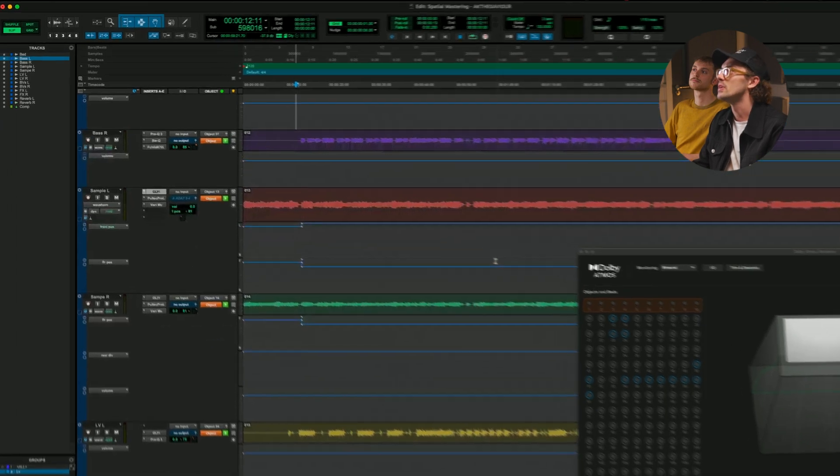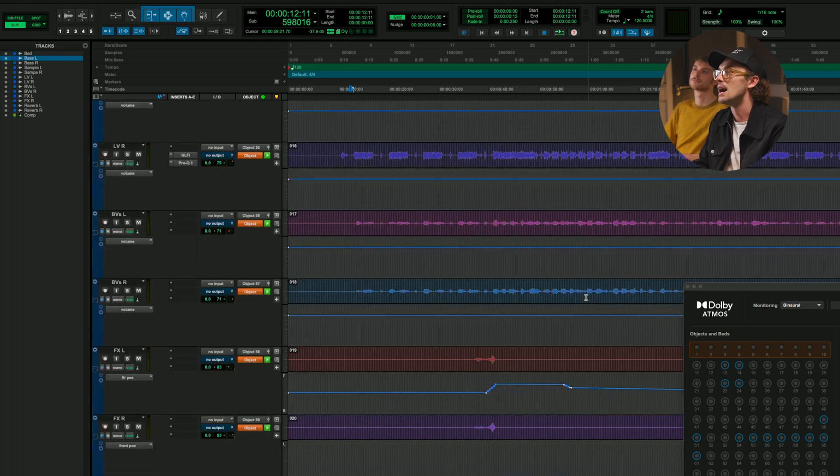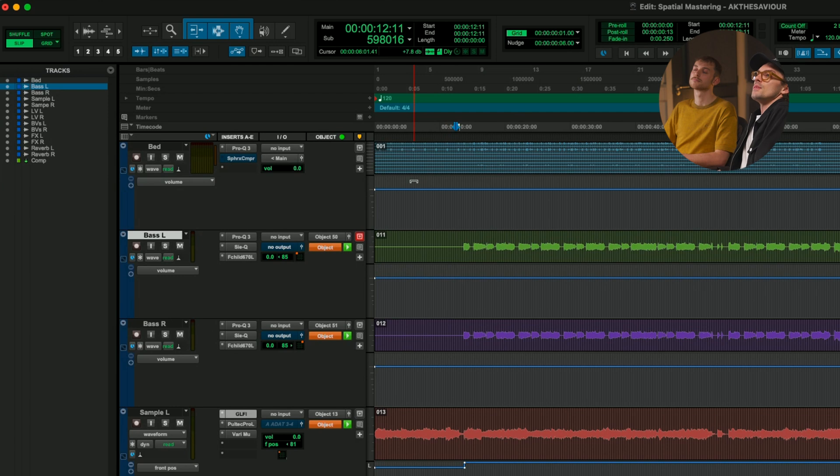I've got Al here who mixed this particular track and I did the special master. Between the two of us, we want to walk you through the process of the track and what we've done at the mastering stage. We've brought the Atmos file into Pro Tools and you can see all of Al's objects as I'm scrolling through. And then at the top we have the bed. This is basically how we start doing a special master.